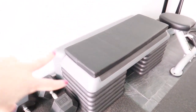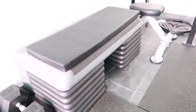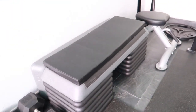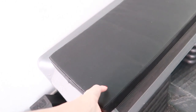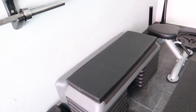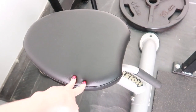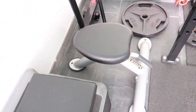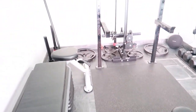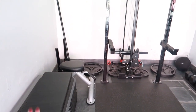On the floor we also have these little steps — I don't really use these, but if you're working legs they give you some height. We have this little sponge here to help with crunches. We also have another bench here — it's a multi-purpose bench. Some of this stuff we're going to have to get out of the way so the car can fit, or we'll hang it up on the wall.